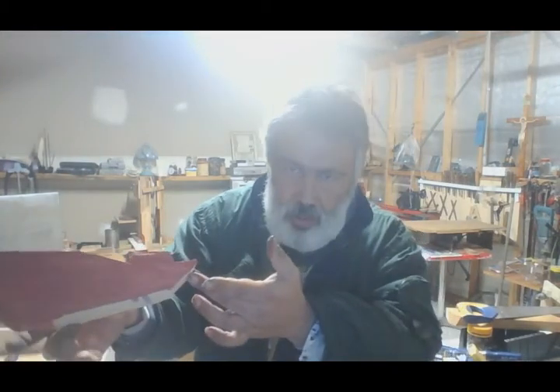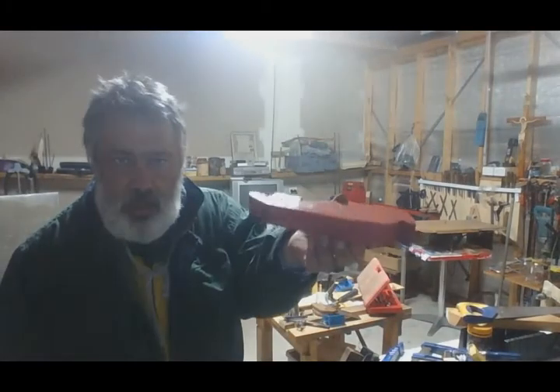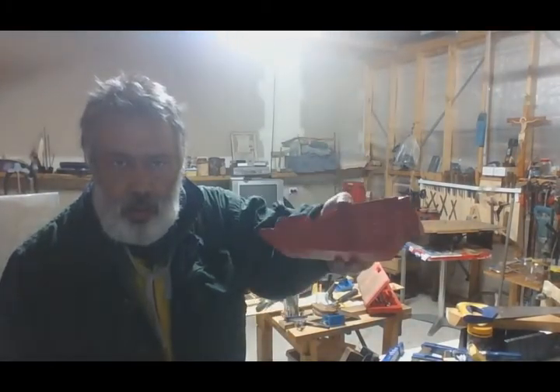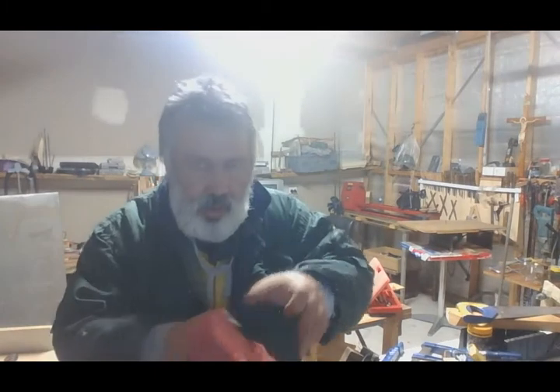We can leave it to dry underneath since it's going to stand like this. Back in a moment. Okay, so there's the finished product. Although I've got my fingerprints all over it because it's not dried yet.